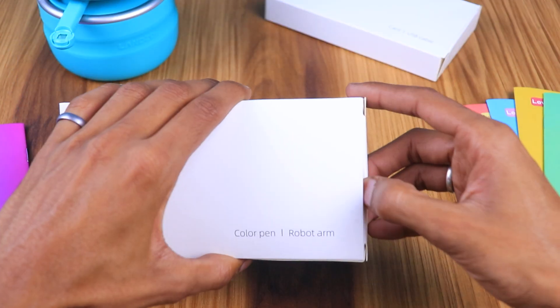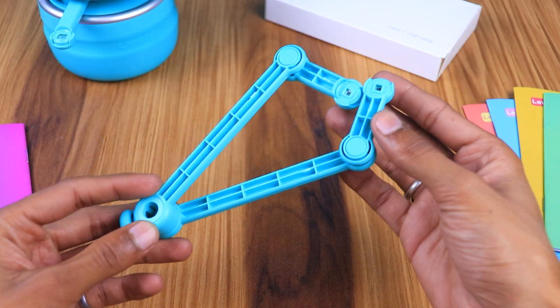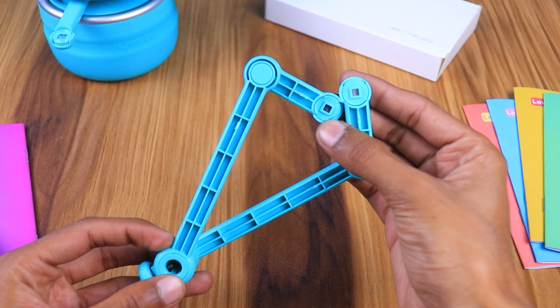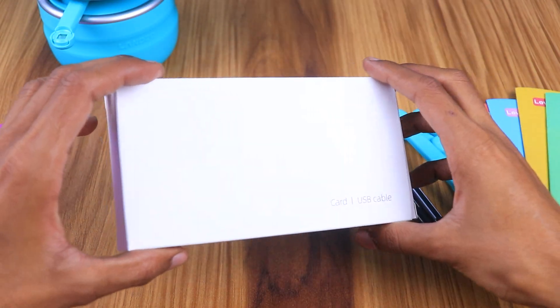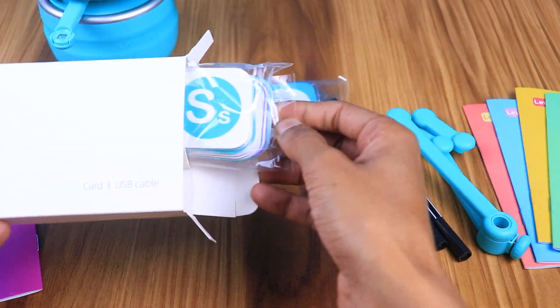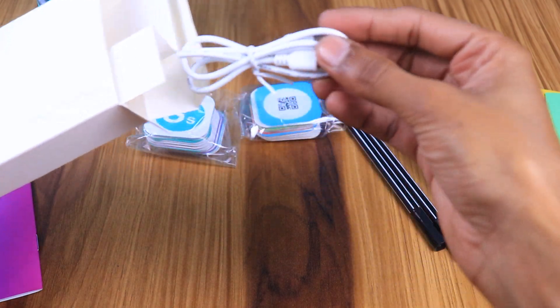In the first box we have the arms of the robot, which can be attached to the robot through magnets. Here you can see those magnets. There are also 2 color pens in the box. In the next box we have some cards and a USB cable to charge the robot.